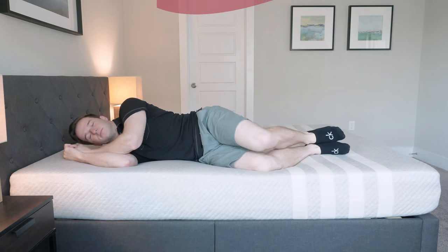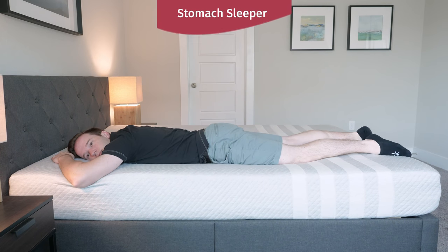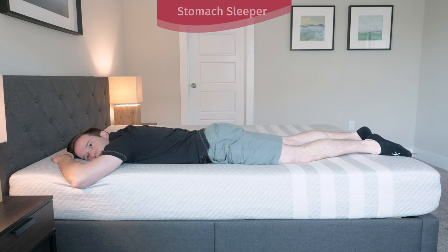Going on my side now, I feel like there's pretty good pressure relief. There's that four inches of comfort material — there's a little bit of firmness, but overall it relieves pressure pretty well for me. If you are a much lighter weight than I am, you might feel like it's a little bit too firm. For most people, it should be pretty good on your side. On my stomach, it's a pretty good match for me as well. I feel like it's firm enough — I don't feel any sort of sinking effect. If you are much heavier than I am, you might want something a little bit firmer.